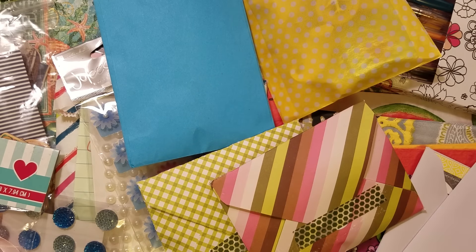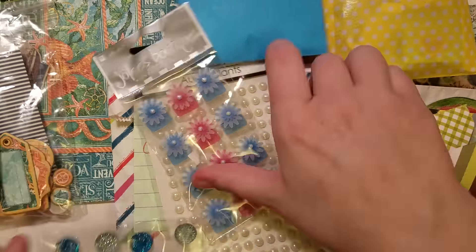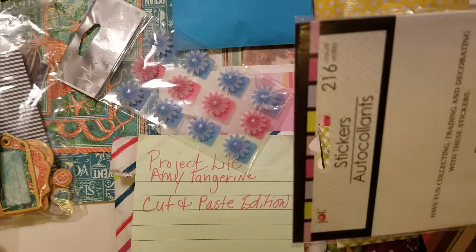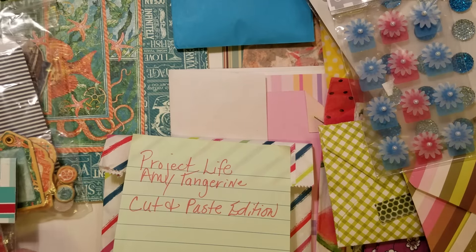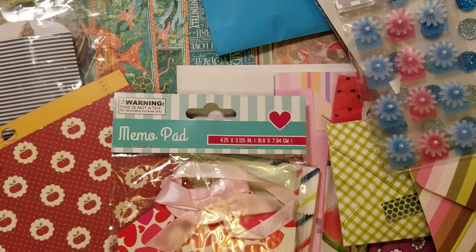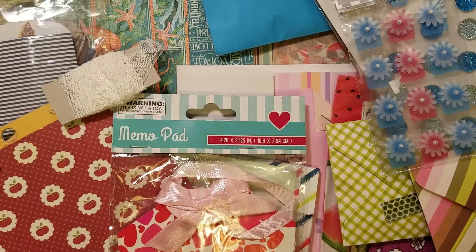So this is everything going out to Perfectly Patty. I tried to send her a lot of papers, things she could punch and use for her mixed media. The gel pens for her mixed media and the napkins. She sent a lot of bling, so I sent her these two full packs, and the Project Life cards. She loves the beach, and her farmhouse and apple kit. I hope she likes everything. The lace is from Delilah's Korth. So that is everything.